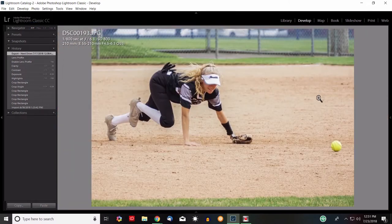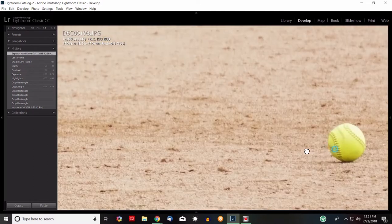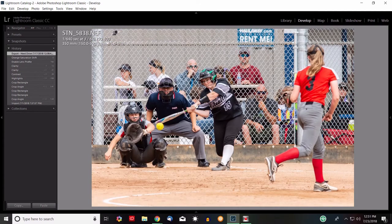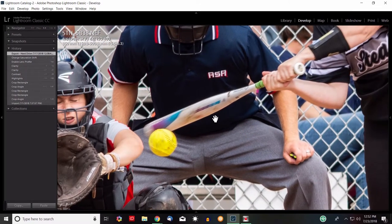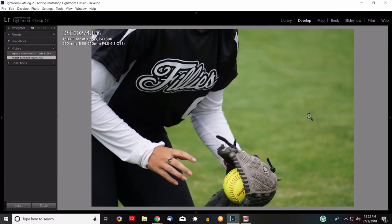Next photo — a hit to shortstop. Zoomed out it doesn't look too bad, but zoomed in the ball isn't sharp, nothing really looks in focus despite what the camera said. Now here's a comparison shot taken with the Nikon D7200 and the Sigma 150 to 500 millimeter lens from center field. You can zoom in and see good detail — you can make out expressions on the faces, the catcher has her eyes closed. It looks noticeably better.